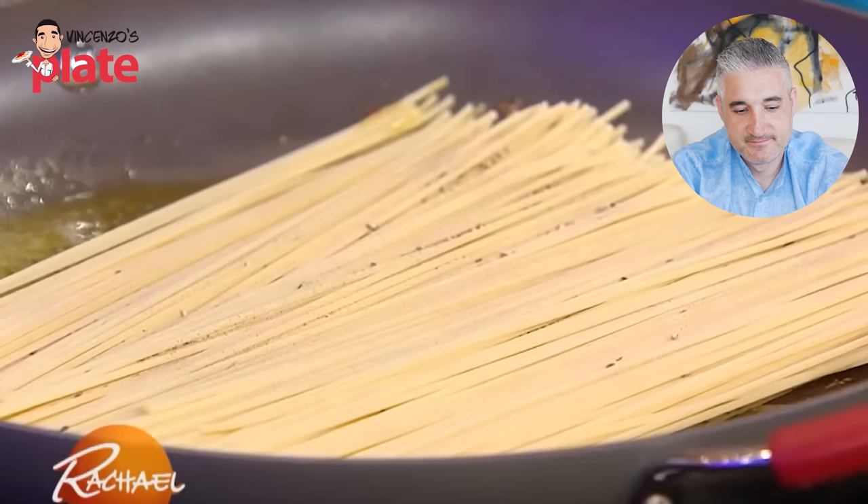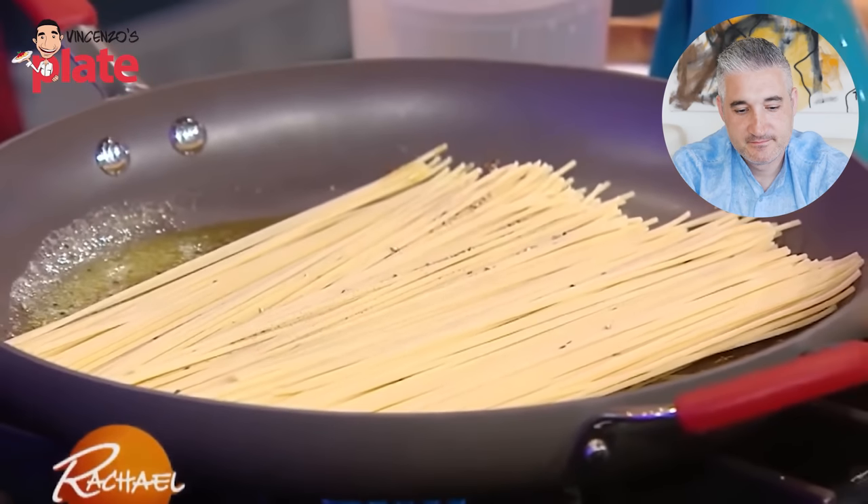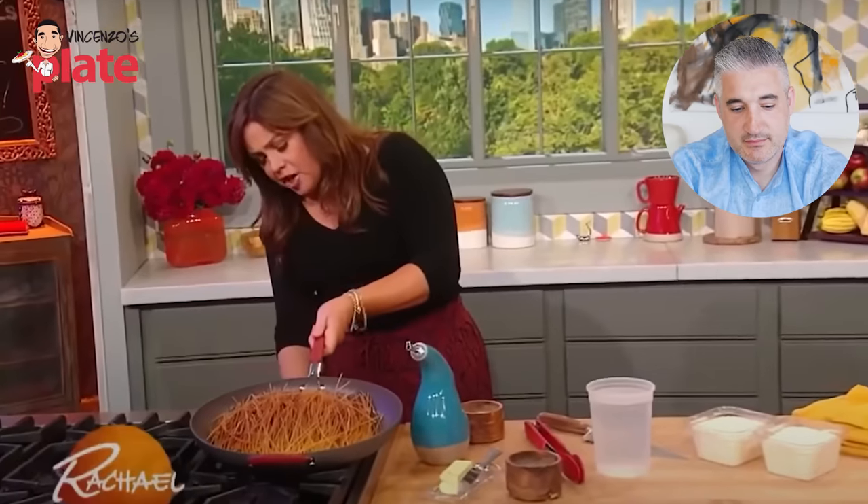So now we're going to let this toast in a big wide skillet until it's really deep, deep brown. Wow, see how dark brown that is? Oh my god, look how dark it is. Are they burnt? They're toasted. What the hell are you doing, Rachel?